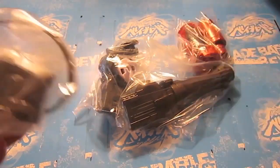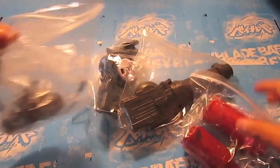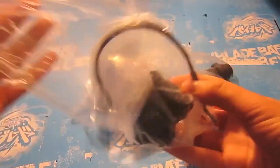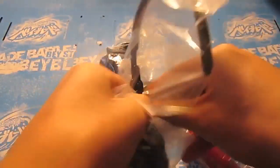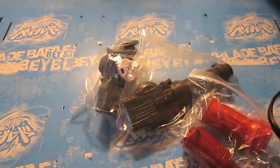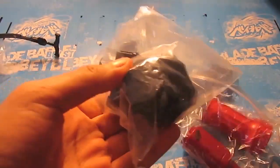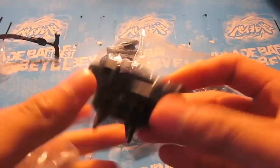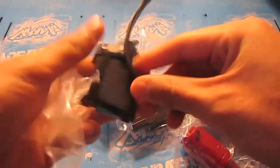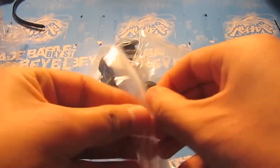Looks like he actually threw in a Light Launcher 2 and a ripper. So let's put the Light Launcher 2 aside, I guess. Now we're at the Light Launcher 2.